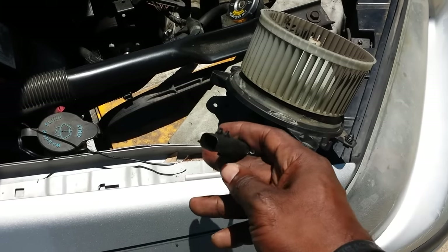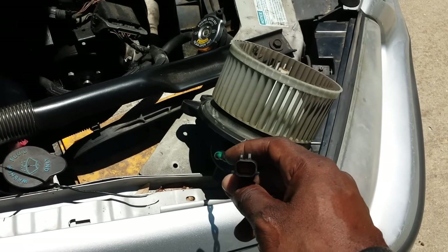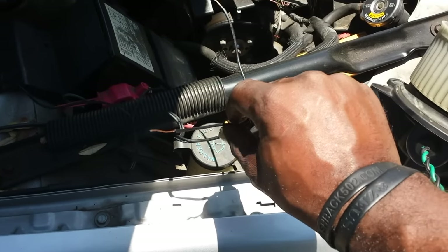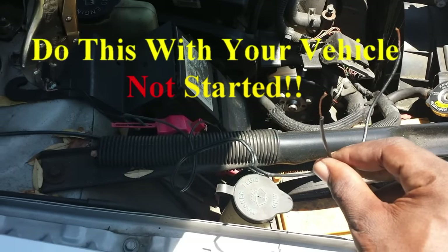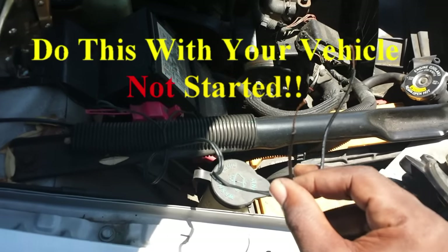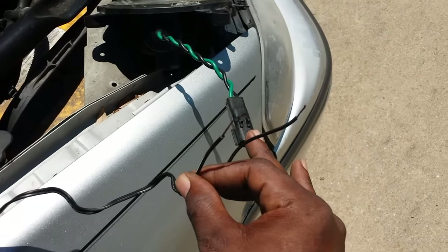To test it, I removed the blower motor from the vehicle — I'll show you how to do that in a minute, it's pretty simple. What I did was take a wire and connect it to both battery terminals: one to the positive where you'd put your red jumper cable, and one to the negative where you'd put your black. Then carefully touch the wires inside the electrical connection on your blower.